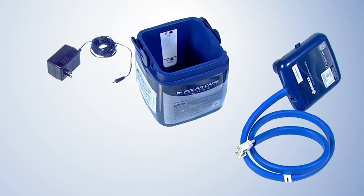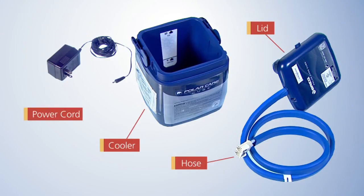The parts of the PolarCare cooler include the lid, the hose, the cooler, and the power cord.